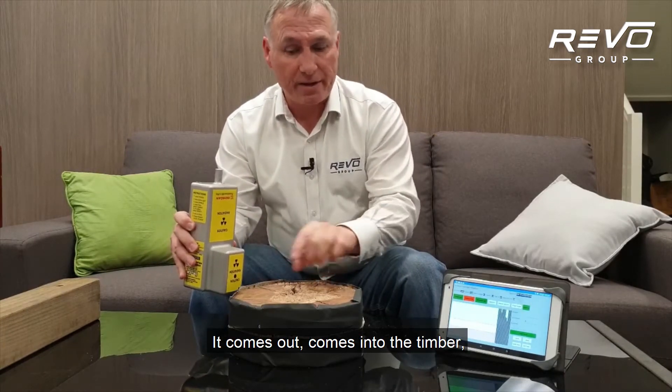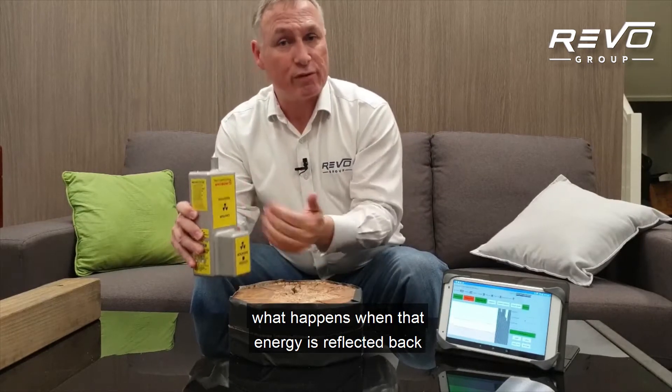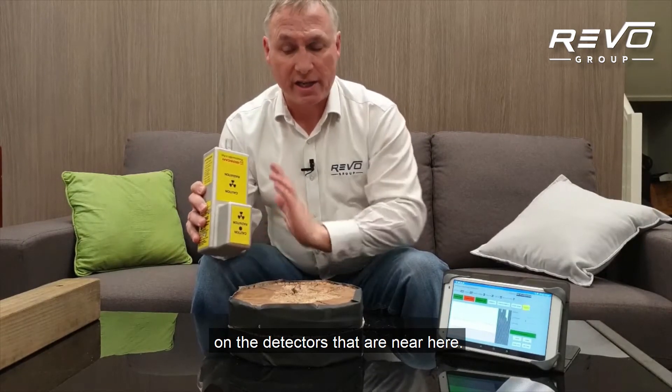It comes out, comes into the timber, and we can make some assumptions about what happens when that energy is reflected back on the detectors that are near here.